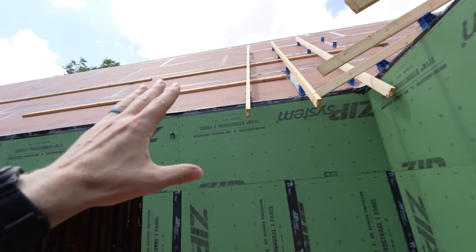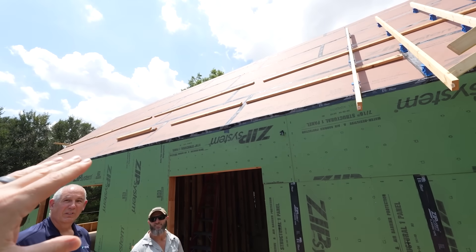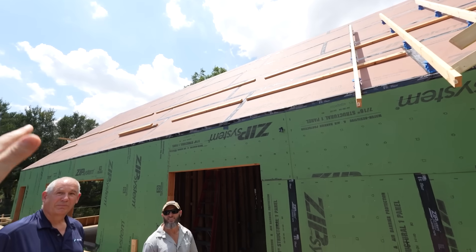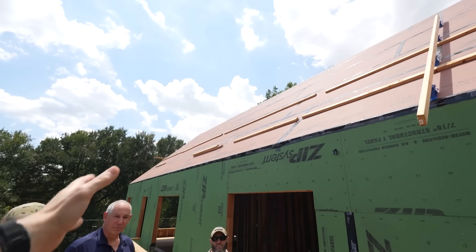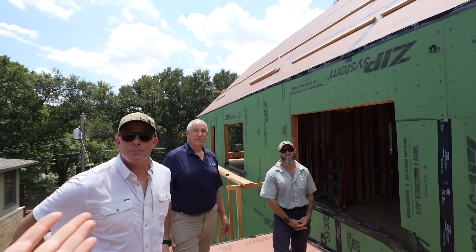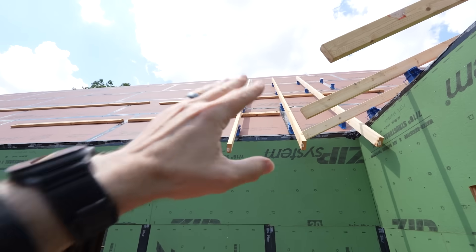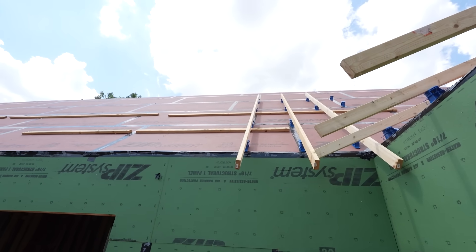All right, so Ed, let me start with you. Monopoly framing — we've seen it on the Build Show before. The guys here did a great job. We've got no overhang, nothing that stops that transition to be air sealed and taped at the face of the zip, and obviously we're still under construction here. We still have a little bit ways to go there. But Ed, walk me through this bracket — what is going on here?